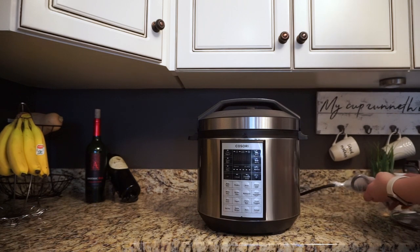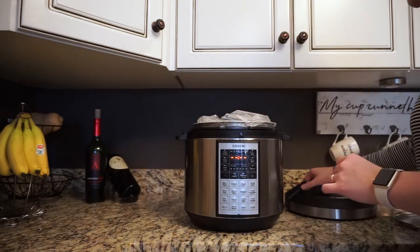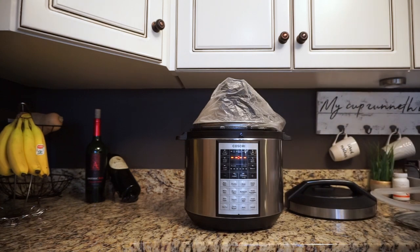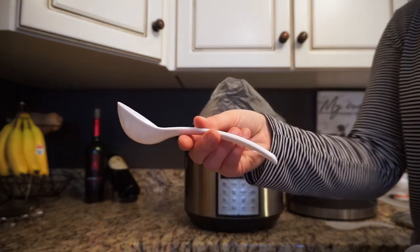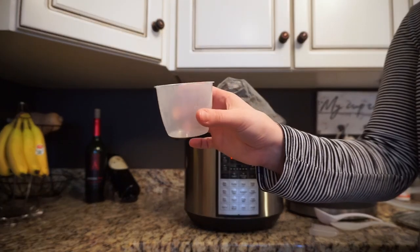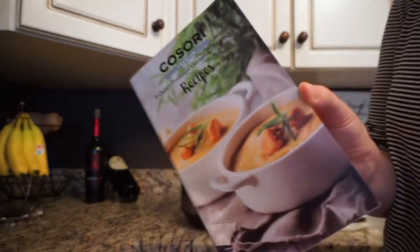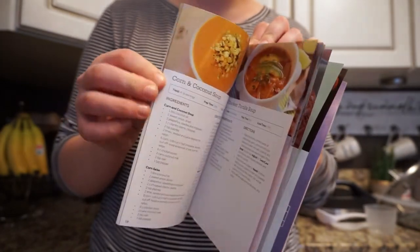I'm going to show you everything that it came with, including all of the tools, the recipe book, and the manual. To open the lid you just twist and pull. There was a lot of stuff inside: an extra silicone ring for the lid, some serving tools — a rice ladle, a regular soup ladle, a little guy that collects water residue from the steam, a rice cup, a steaming basket for vegetables, and the inner pot which is what you cook all your food in. The Kosori pressure cooker also comes with a recipe book, which I thought was super helpful.